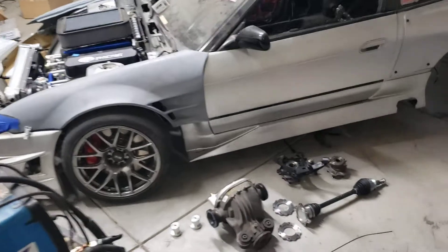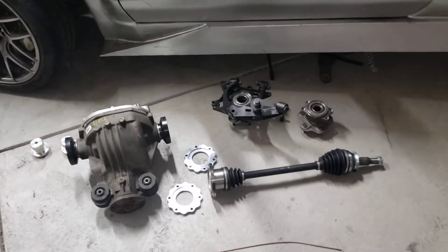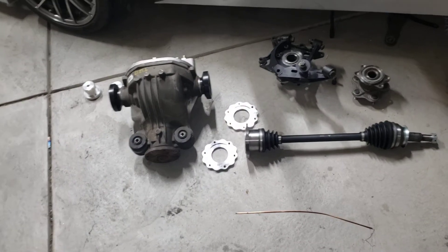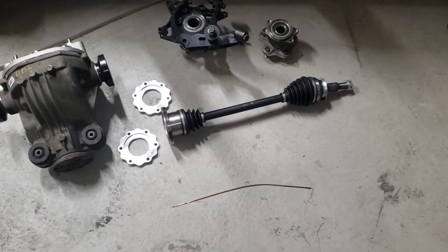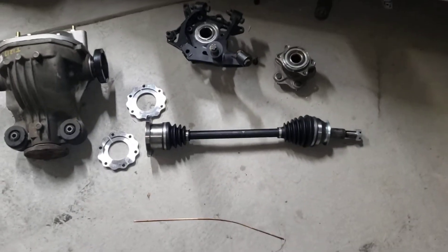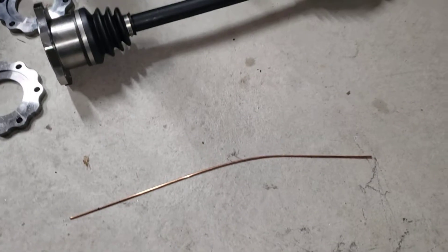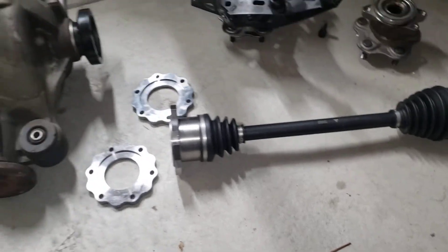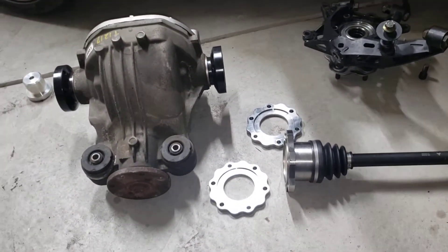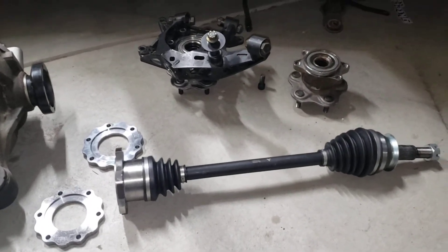I'm back for part 3 of the 488 swap in an S13 240SX. I'll talk about what you guys are probably most curious about: what axles you run with a Ford 8.8. Mozworks sells axles - I'm pretty sure they're just Driveshaft Shop axles. Driveshaft Shop can make you custom axles if you don't have money for that or don't want to spend money on Driveshaft Shop axles.